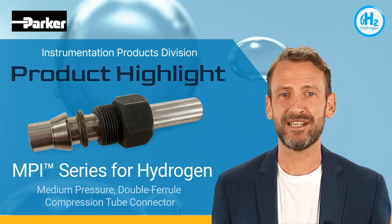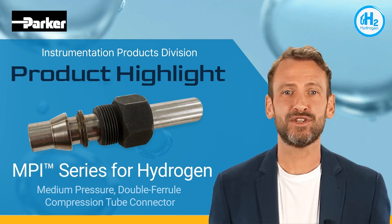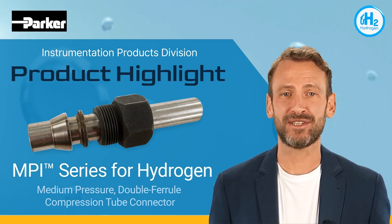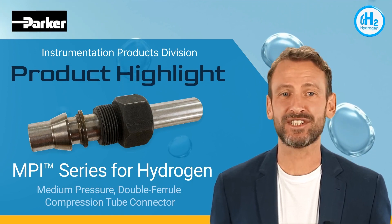The MPI connection supports pressures up to 15,000 psi or 1034 bar, and temperatures from minus 423 to over 1000 degrees Fahrenheit, or minus 253 to over 538 degrees Celsius.